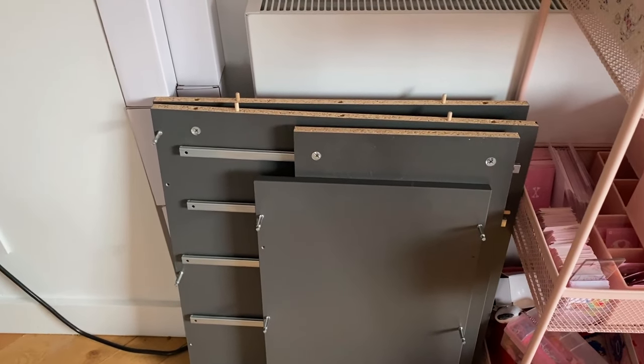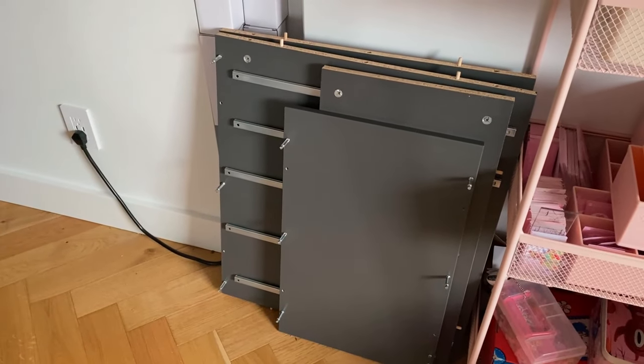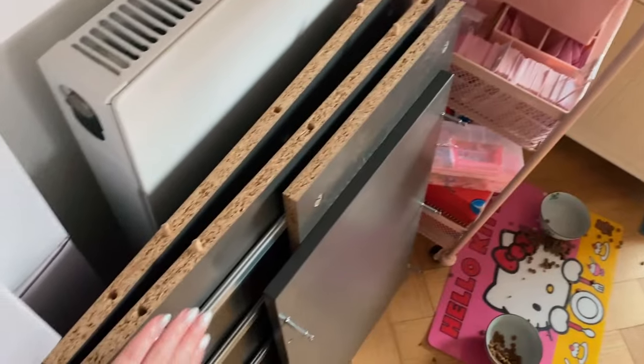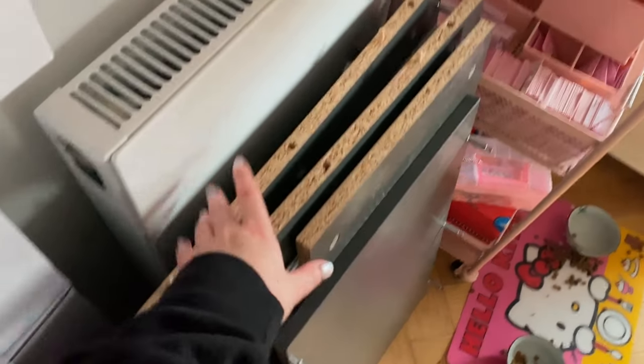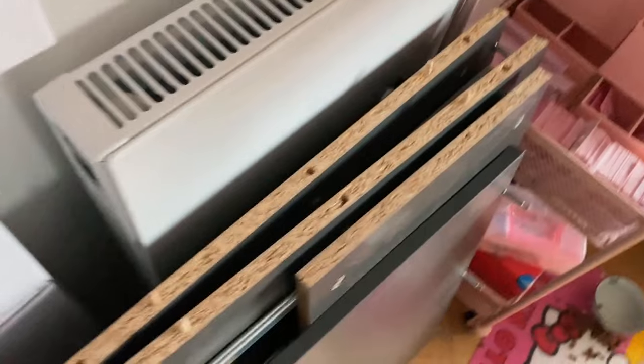My wife took apart the unit because I didn't know what I was doing. With the drawers separated it'll be much easier to paint. I'm not going to paint the inside, just the outside, and for the bottom piece I'll still do the corners since those will still be visible — that's going to be a bit of a mission.